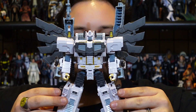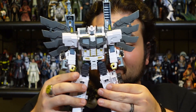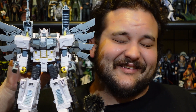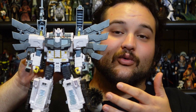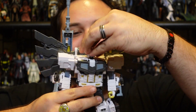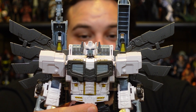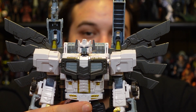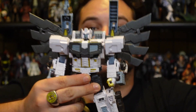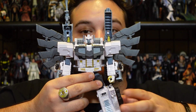Here is Nova Prime out of the packaging, and this robot mode — he actually looks very, very good. This is pretty much the robot mode I'm going to cover the most, because he does have the inner robot mode like the Galaxy Prime he is remolded off of. The fully articulated head is on a ball joint, and honestly that is one of my favorite features of this figure. They absolutely nailed the head sculpt. The head sculpt, the chest, the wings — a lot of this looks really, really good.